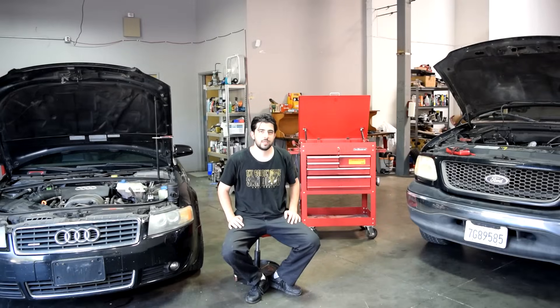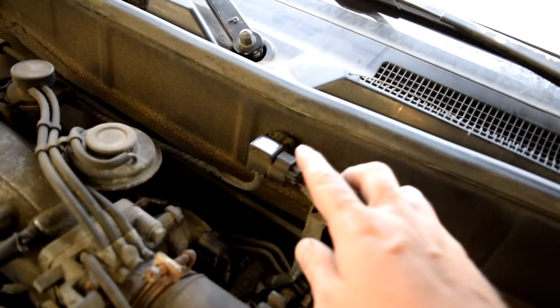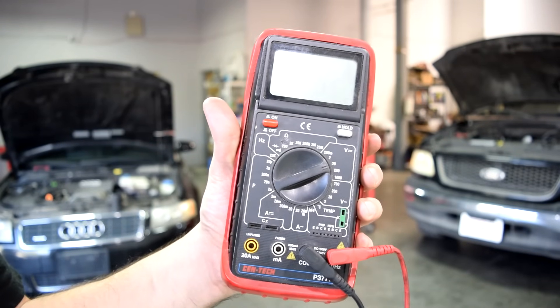Hey, how's it going? Today we're going to go over how a MAF or Mass Air Flow sensor works. But not just that, we'll also cover how a MAP or Manifold Absolute Pressure Sensor works. And then we'll go over how you can test these two sensors using nothing but a basic multimeter.